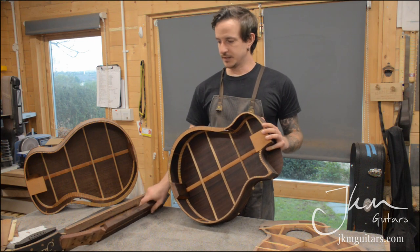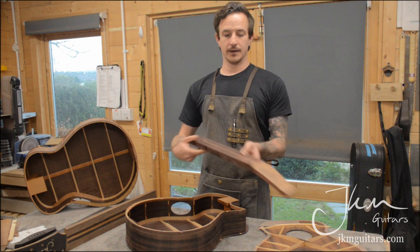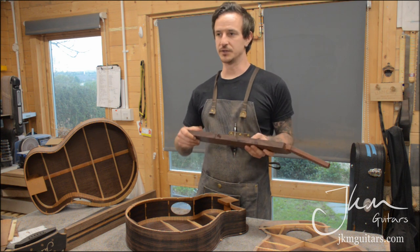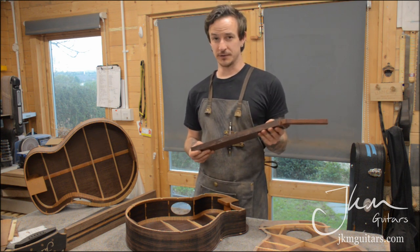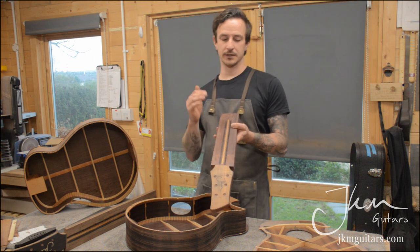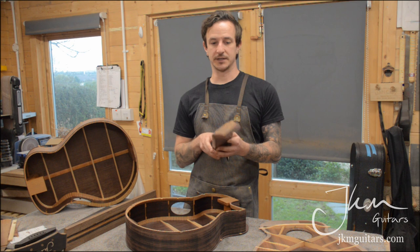This guitar is also getting an Indian rosewood neck. I've made one acoustic with an Indian rosewood neck before and it turned out really well — it had loads of sustain, really helped with the overtones, and had a nice weight and feel. This one has a hybrid titanium truss rod, which is about half the weight of a regular steel truss rod, as well as two carbon fiber rods running down the neck.